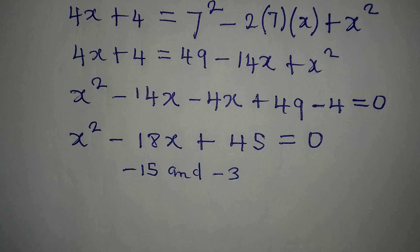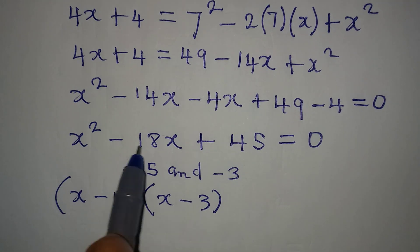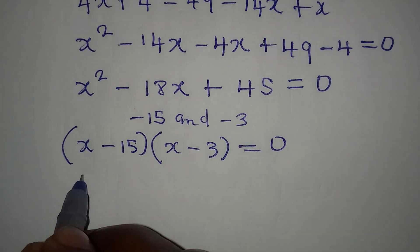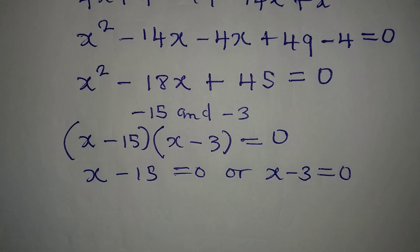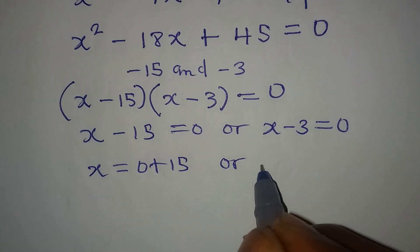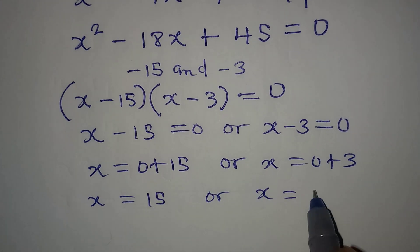So the factors are (x minus 15) and (x minus 3), giving us (x minus 15)(x minus 3) equals 0. Applying the zero product rule: x minus 15 equals 0, or x minus 3 equals 0. Therefore x equals 15 or x equals 3.